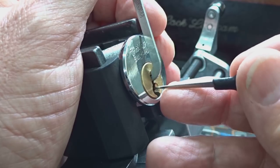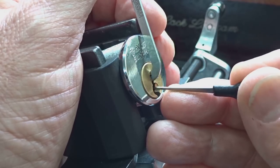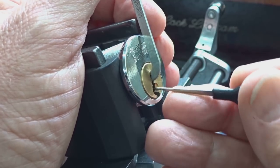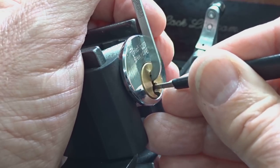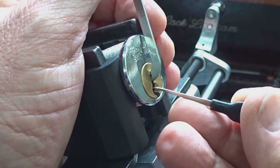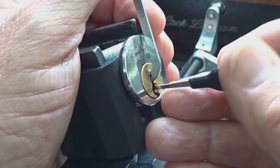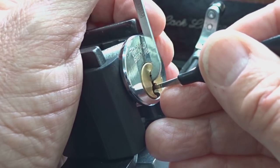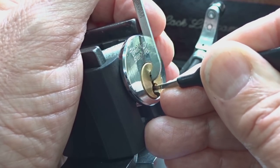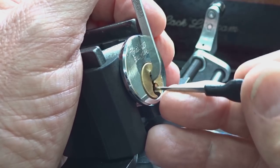There we go — pin 3. Deep fault set. I'm on pin 1, getting a little counter-rotation there. Now it stopped. There's pin 1 — deeper fault set. I thought I checked him, he's a little deceptive. That was pin 3 — that's the third time I've touched him and he's done that to us. I'm willing to bet that pin 3 has a T-pin element. That's pin 4 — counter-rotation. And I've lost the fault set. Check pin 1. Nope.